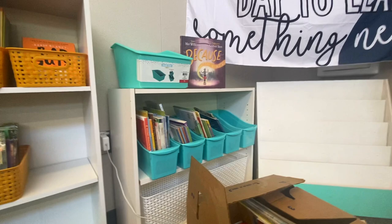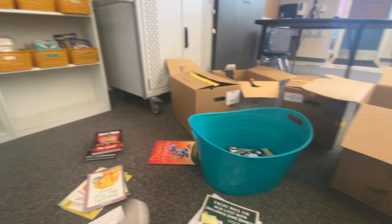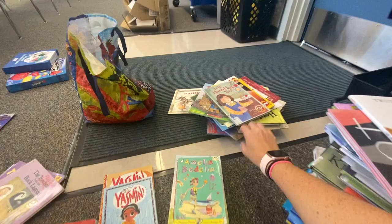The Bad Guys series is getting its own bucket — I really like these graphic novels and I want to get more, so even though there aren't that many yet I'm giving it its own bin. I also started finding all of my seasonal books: Halloween, Hanukkah, Thanksgiving, Christmas, and all the holiday books.